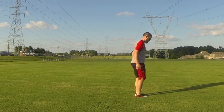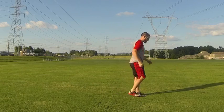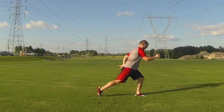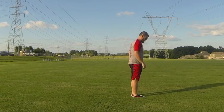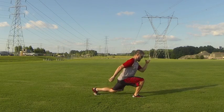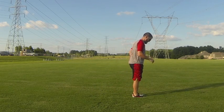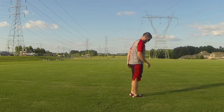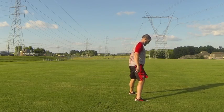Now he's going into a reverse lunge — stepping backward with that foot. Again, notice the front knee is not diving out past the toe. He's taking a big step backwards, maintaining a good upper body position, and coordinating that upper and lower body movement together.